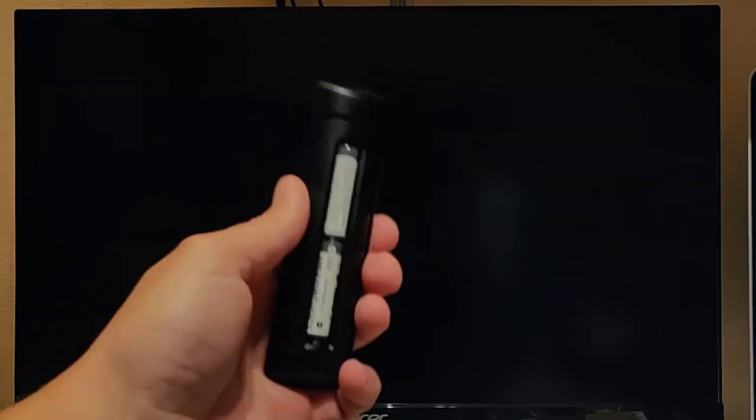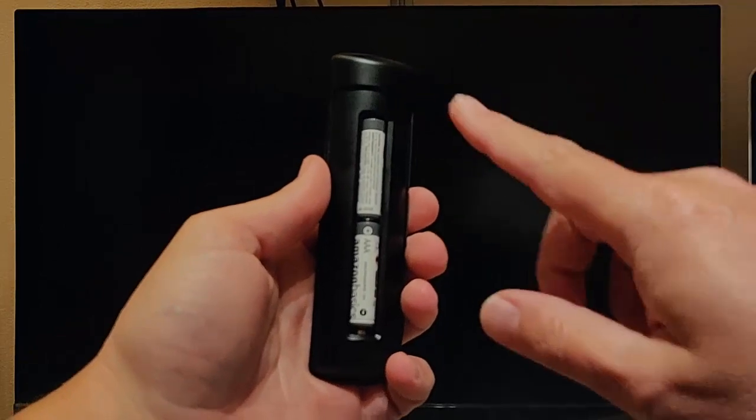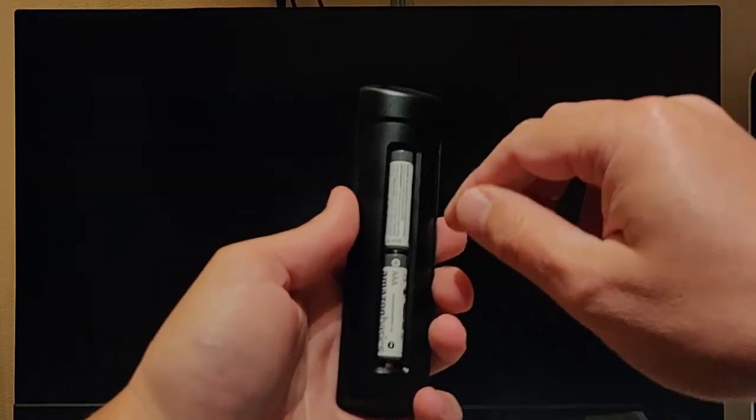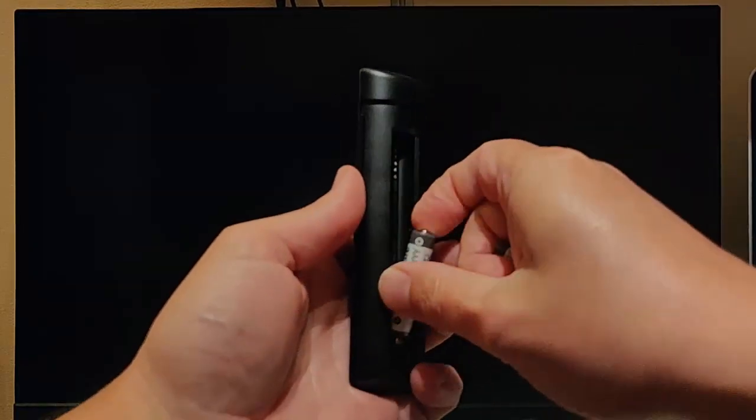The next part doesn't matter what remote control you've got. Take the batteries out after five seconds — so wait five seconds and take your batteries out of the remote control. And the next step, from here onwards, doesn't matter what type of remote control you've got. Plug your Fire TV stick in and wait 60 seconds.